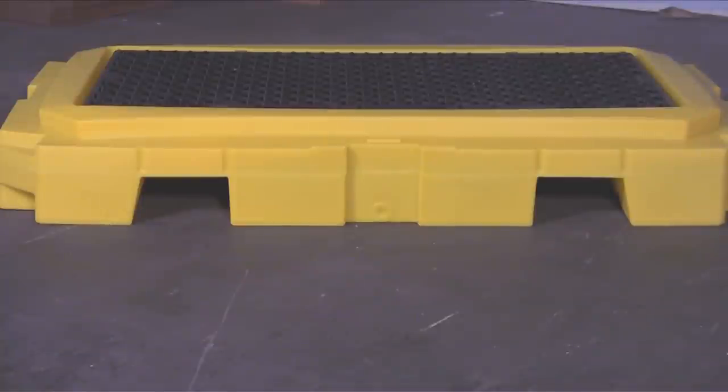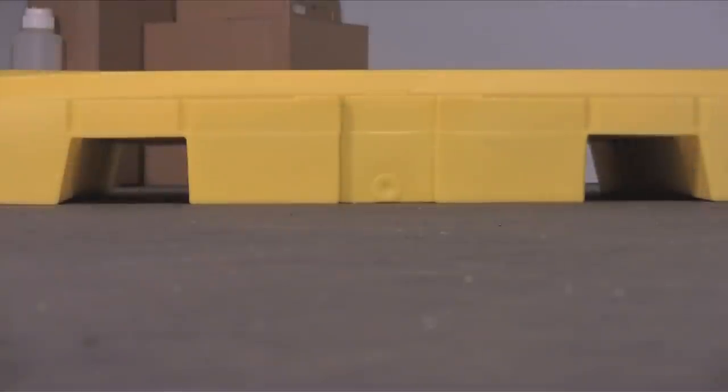Forklift pockets on two sides of the pallet allow the unit to be moved with forklifts, tow motors, or pallet jacks.